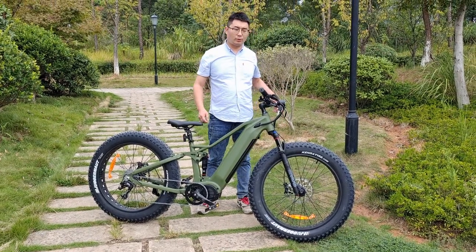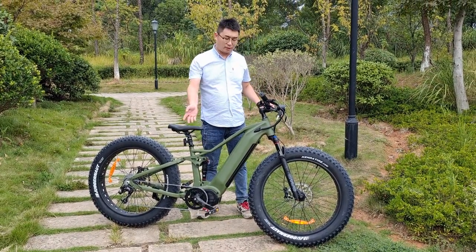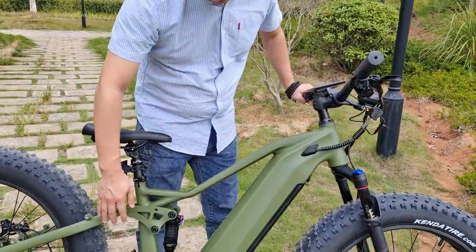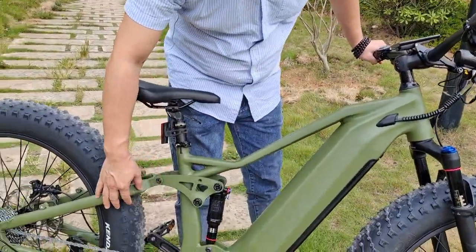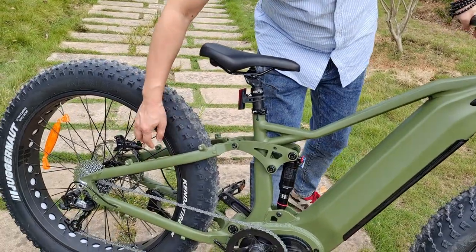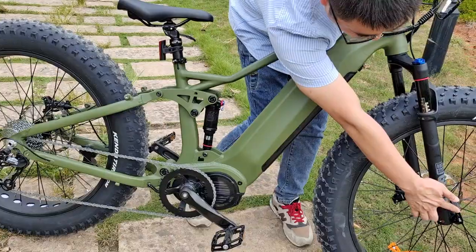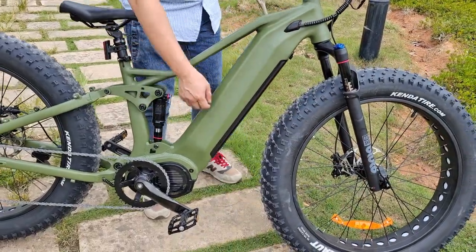Hey guys, let's take a look at our 2023 new e-bike. We use aluminum frames, suspension link, and the rear part. And we use front and rear hub with quick release, like this one. And we can take it very quickly on the tires.